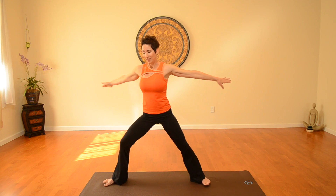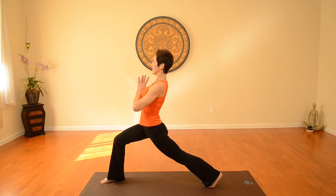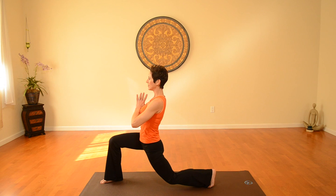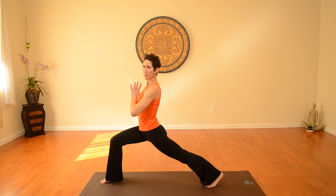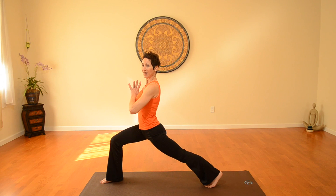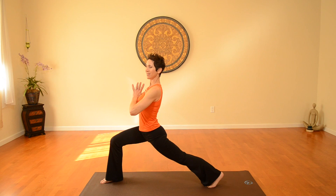You'll repeat that three more times, and then we're going to take it over to the other side. Back to that yogi lunge, lengthening the spine. You're going to bring the knee towards the floor, inhaling, and exhale, straighten that back leg. You're going to repeat three more times, and then after the fourth one, you're going to hold it for four deep breaths — four of those deep yoga breaths.